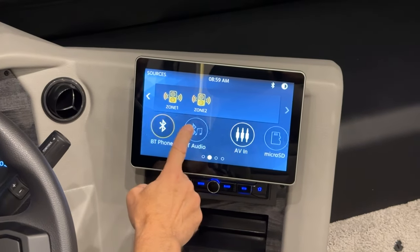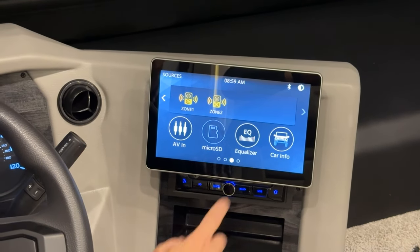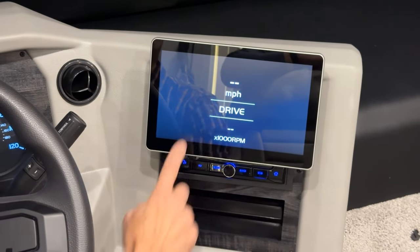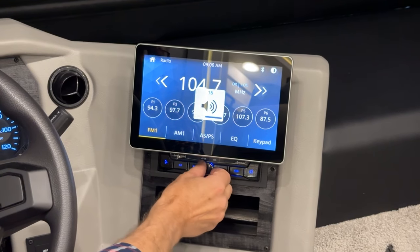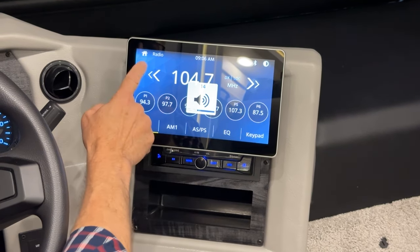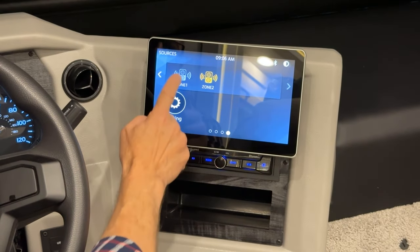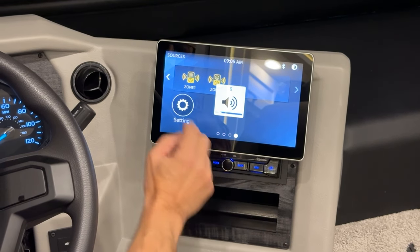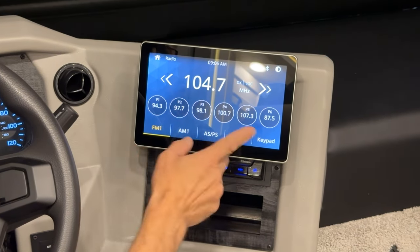Back on the home screen, you've got audio visual input, micro SD, equalizer for sound adjustment, and additional car information. If you're tuned to a radio station but have no volume even after turning it up, go to your home screen and make sure Zone 1 is turned on. Press home, Zone 1, and then you'll have your volume. If that's off, you won't have volume — remember that when tuning the radio.